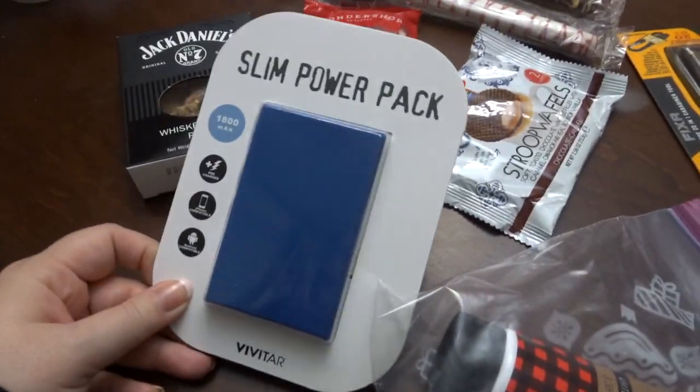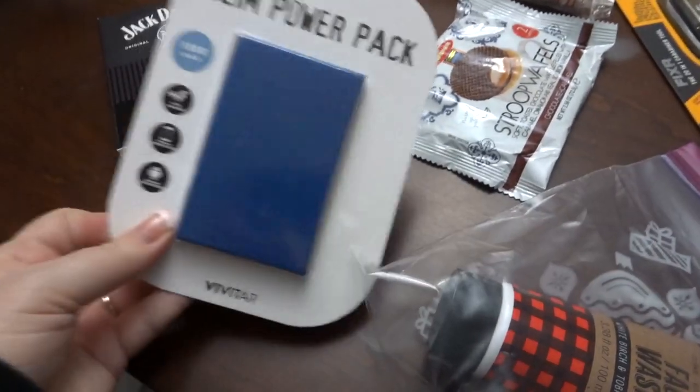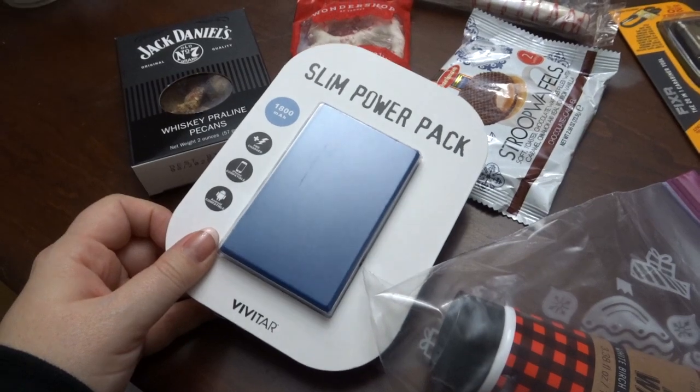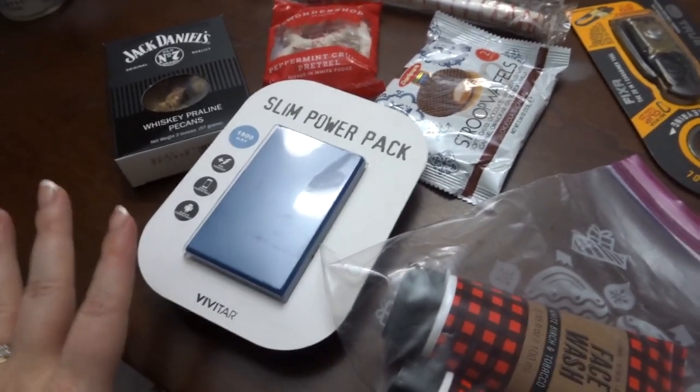This actually came from the Target Bullseye Zone dollar spot. It does have the price on it — it was $5. Who could always use a power pack, a juice pack? Anybody, everybody. So I thought that was perfect.